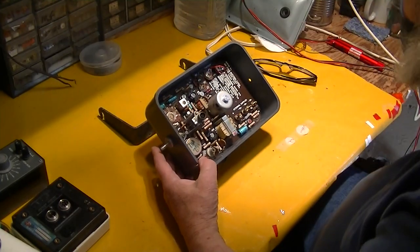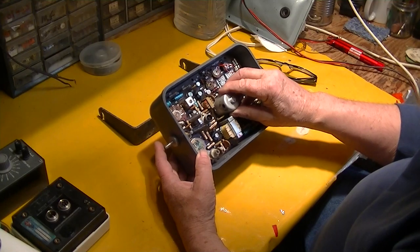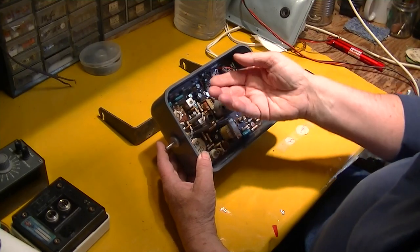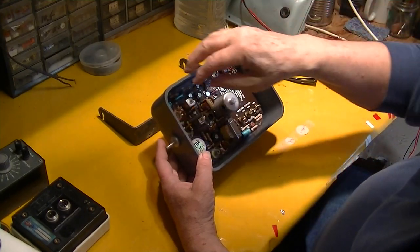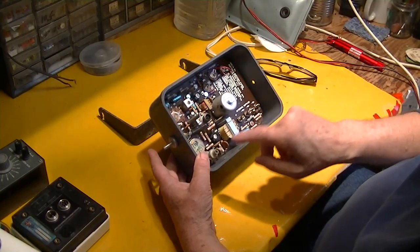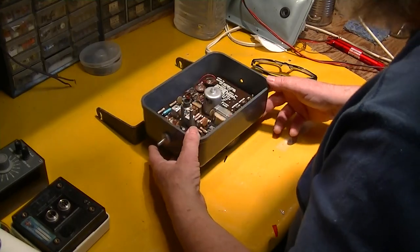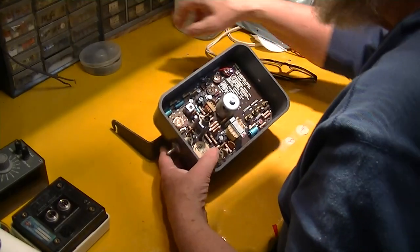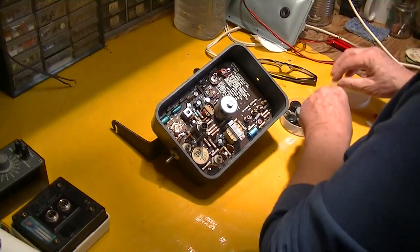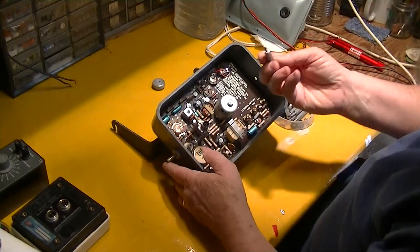To get this thing out you have to tilt it back like this and bring it out this way. You can't get this bolt out while the circuit board is in there because of this coil T2. Okay, so that's back in there — no big deal.